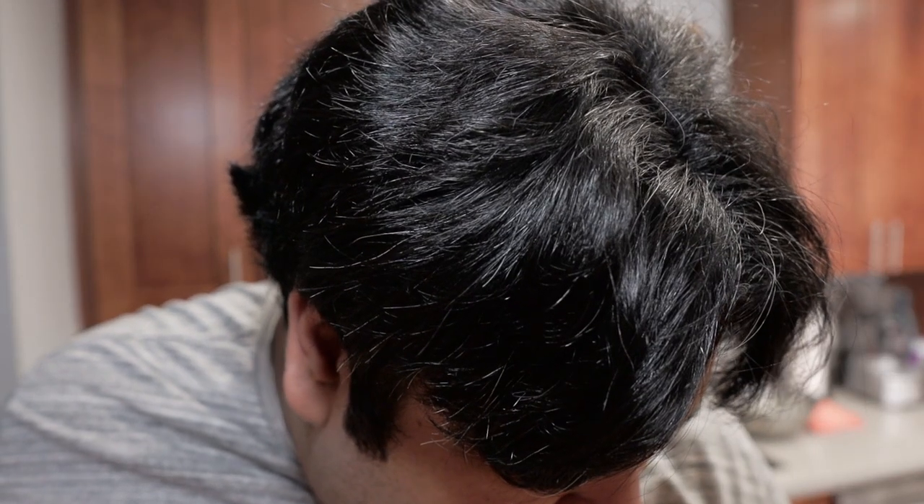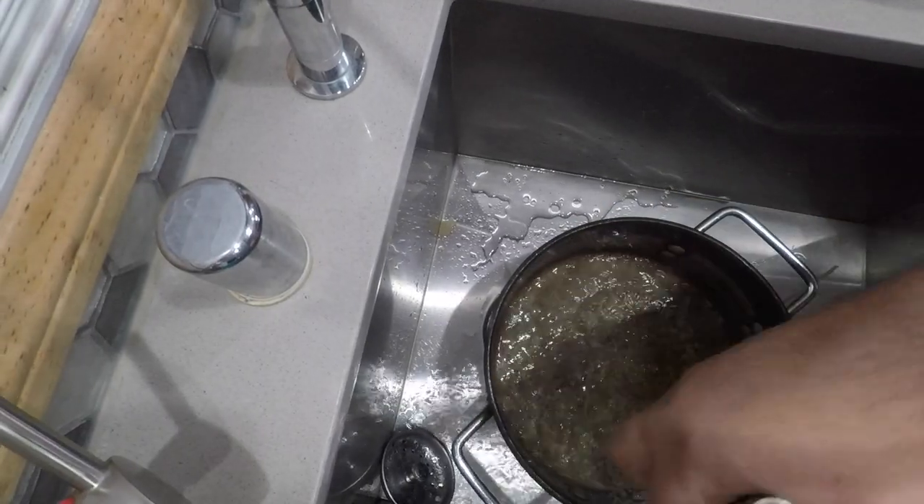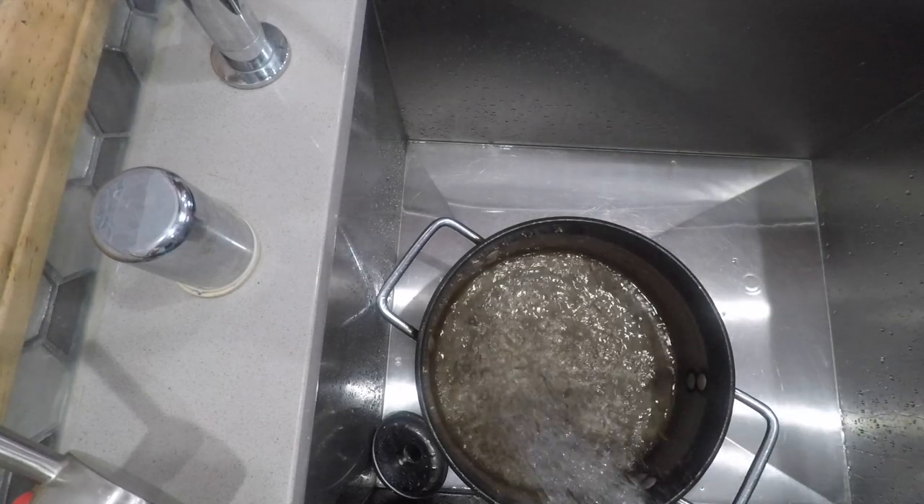Bring it to a boil. Once it hits a boil, drop the heat down to medium-low and let it simmer for 30 minutes. Pour the broth through a colander and into a smaller pot. Once you do that, rinse out the old pot, then fill it up with water because we're going to use it to cook the rice noodles.